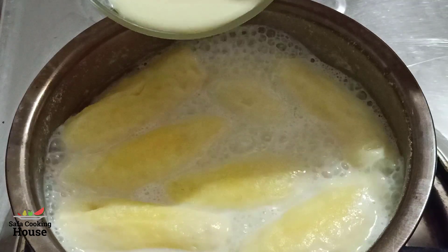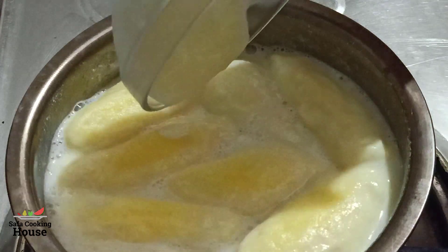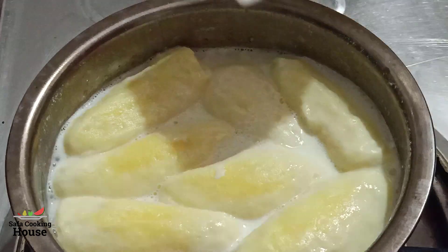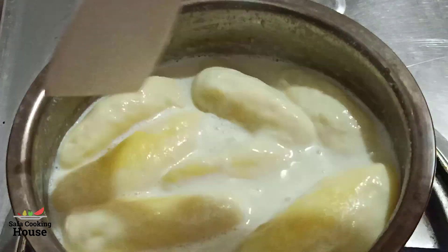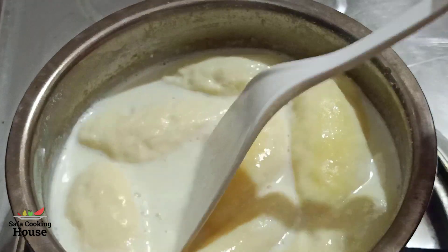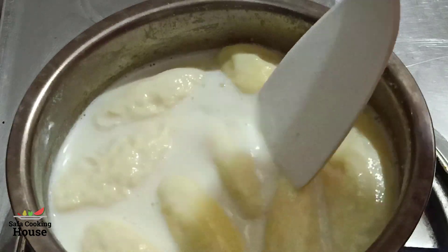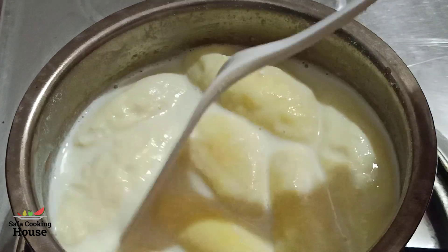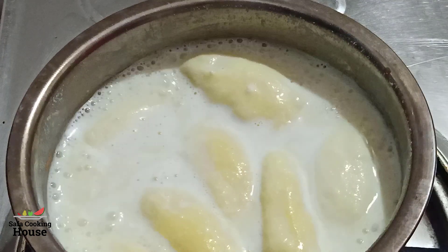I will put the milk into the bowl. This is the same thing for the grape juice that I use to make. It is very good to make. It will be 45 minutes.